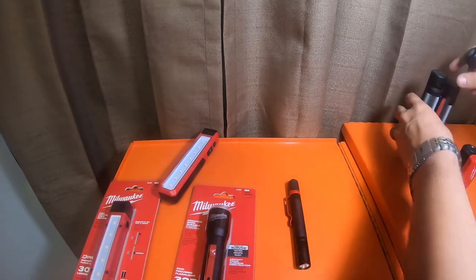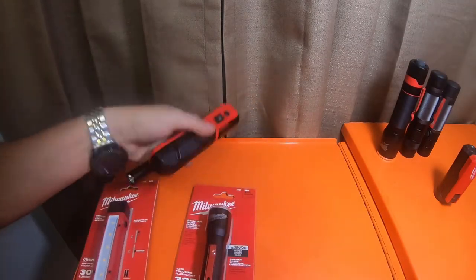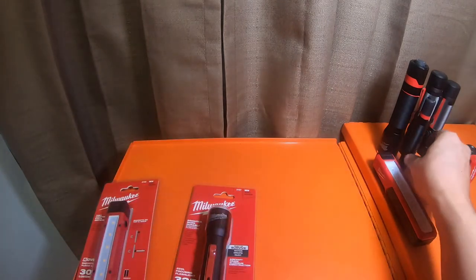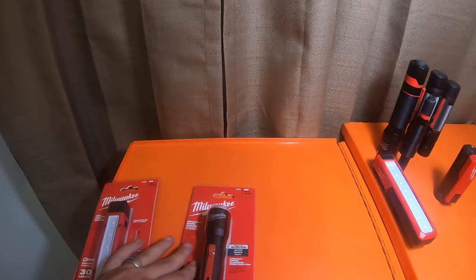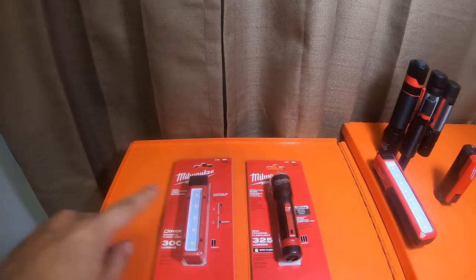So the lineup is: this guy is 325 lumens, this guy is 700 lumens, the smaller version is 800 lumens, and this one is 1000 or 1100 lumens. I just wanted to let you guys know there are some new lights coming out. I'll get you guys an update if I can. Let's get these open.